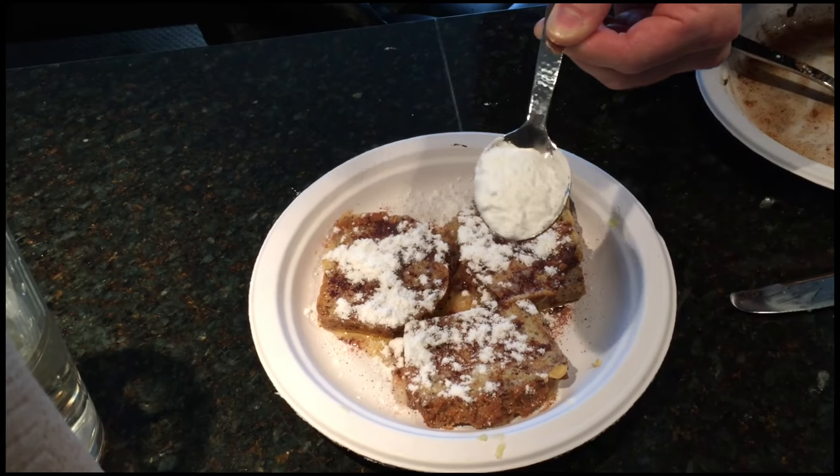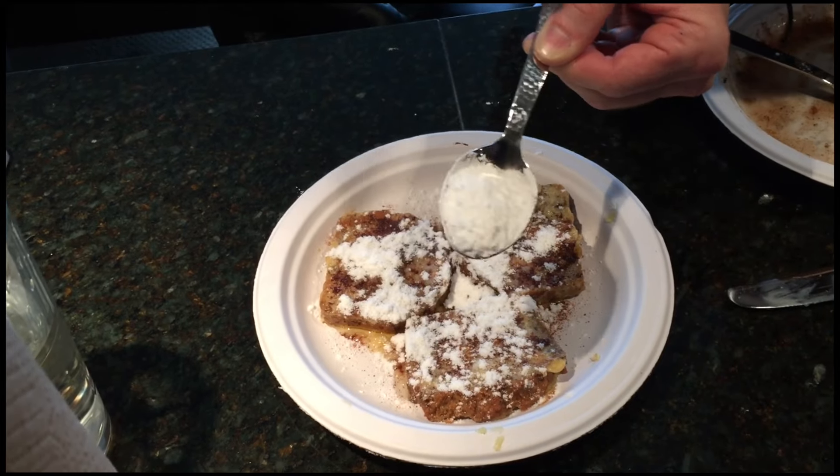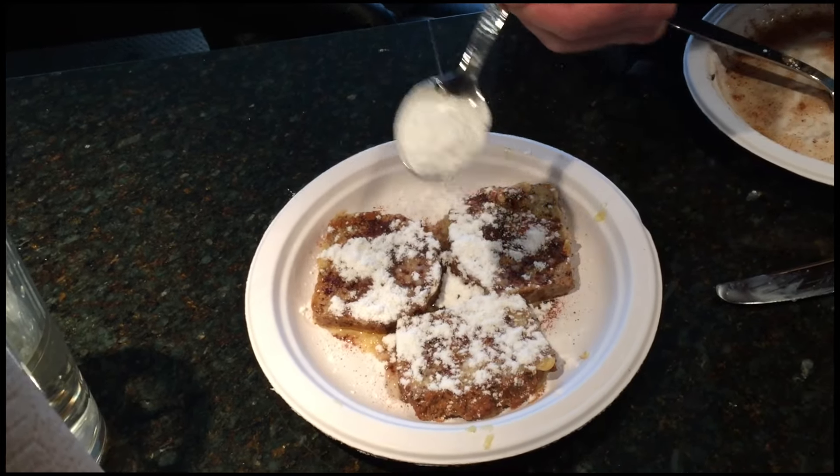That's money right there. That's cinnamoney. Probably a little more — don't want to cheat this one. There we go. Get that corner. Show some love.